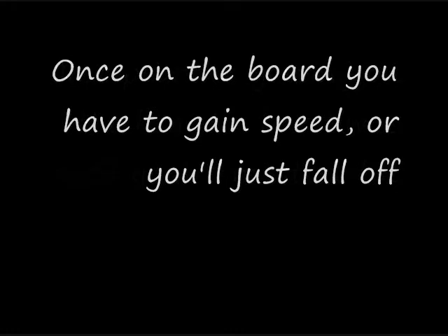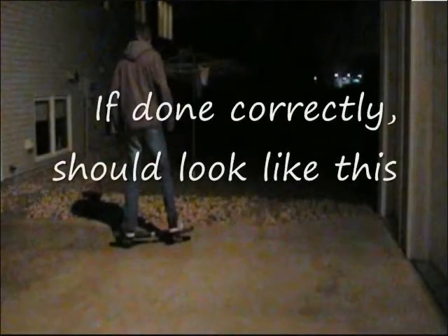Once on the board you have to gain speed or it will just fall off. To do this, all you have to do is move your body back and forth. If done correctly it should look like this.